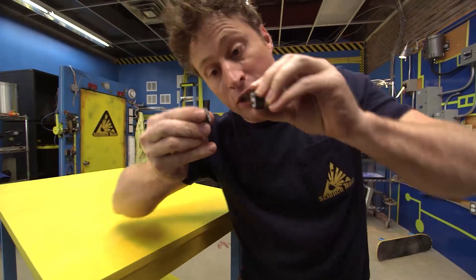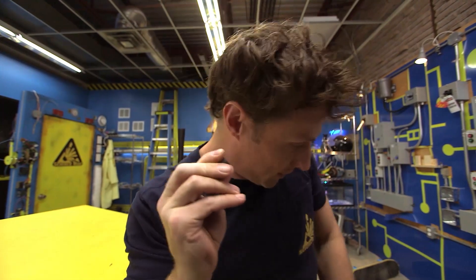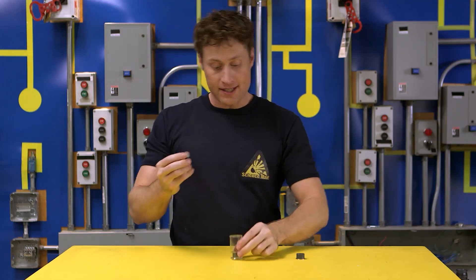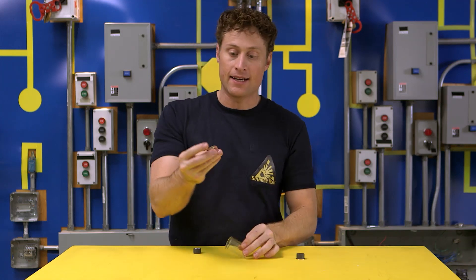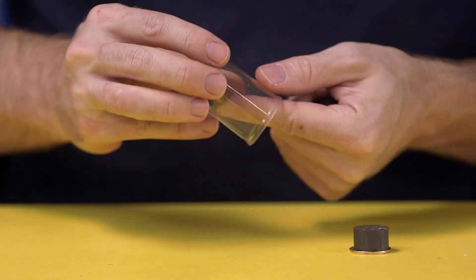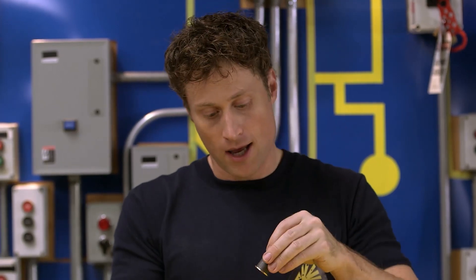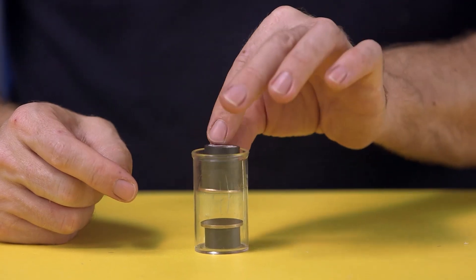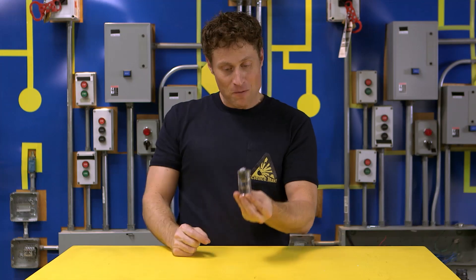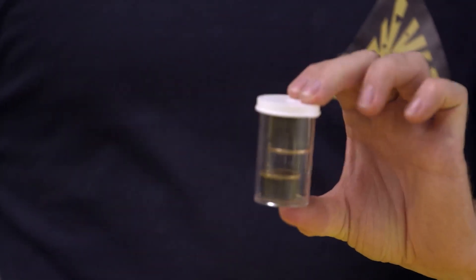They don't want to go together at all, and you can force them together, but they will spring away the second you let them go. When magnets repel each other, I find that some of the most interesting stuff happens. This is just a small container with a magnet in it, and a coin attached so it fits nicely. For the top, I've attached two magnets together with another coin. If you put them in and make sure the two poles repel each other, this magnet will just sit there and float — magnetic levitation.